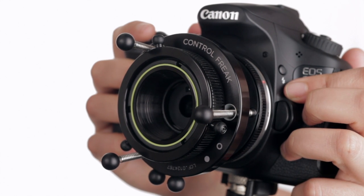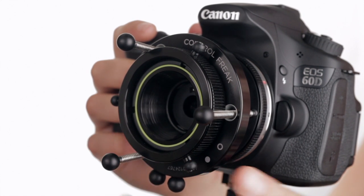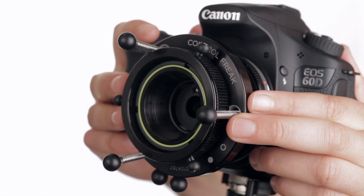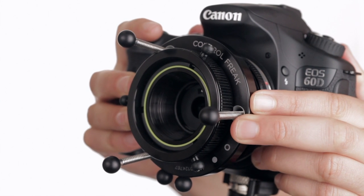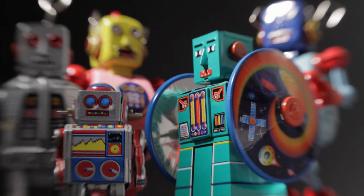Before focusing, center the fine focus knobs in the middle of their range, midway between the metal rods. With both thumbs behind the camera, place your fingers on the focusing collar. Slowly compress or stretch your Control Freak straight backwards or forwards without bending until the subject in the center of your image comes into focus.